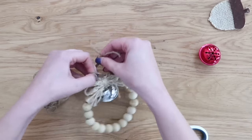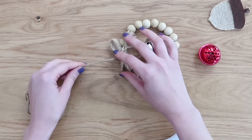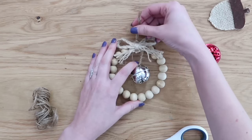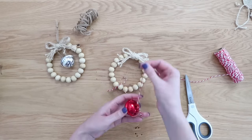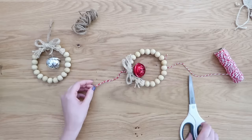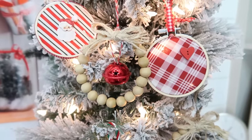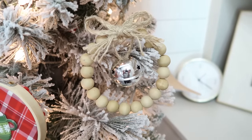Tie the jingle bell onto the top — these little wreaths already have bows on them, so I'm using that to help hold the first knot that dangles our jingle bell. The second knot makes a loop so we can hang it on the tree. For the first one I used jute, but you can also use ribbon or red and white baker's twine for more color. I also love the metallic red jingle bell for a pop of color. You can also paint or wood stain the beads to give the beaded wreath a completely different look.